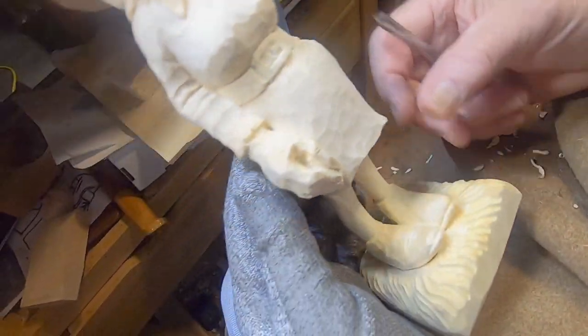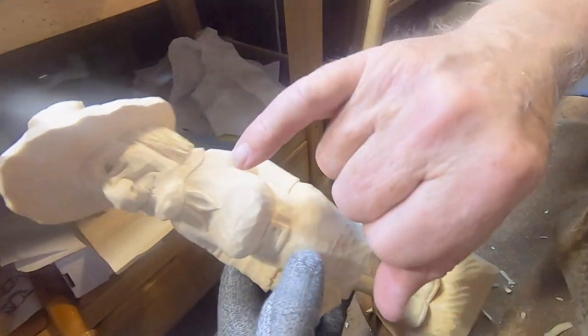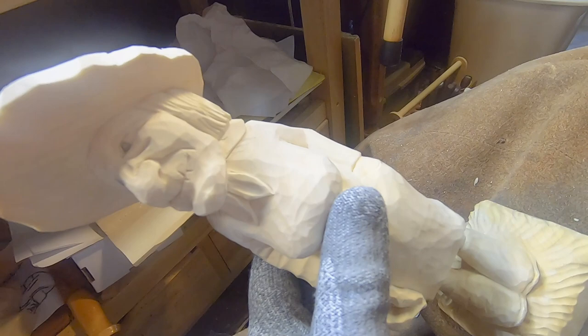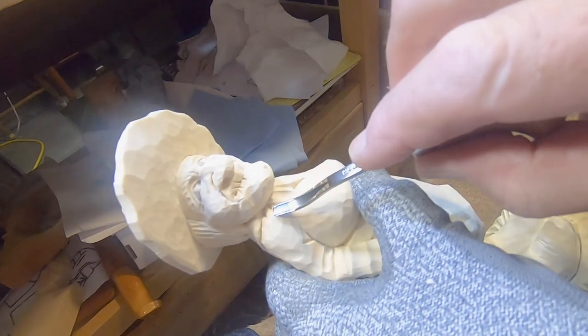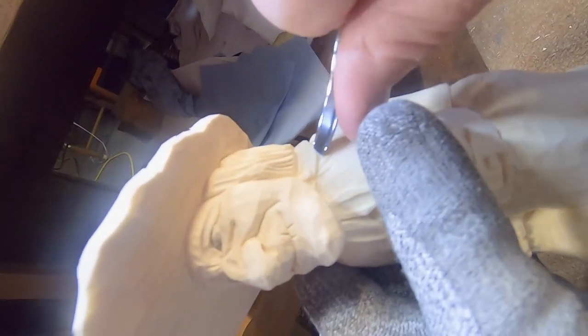I've got the grass in there. Now let's look for detail — I see some little marks here on the level where that material pools together. I'm gonna go ahead and use my little V-tool to make some little wrinkled areas right in there.